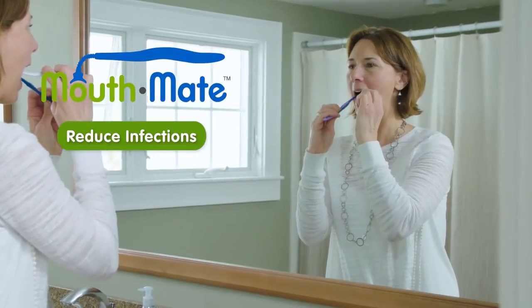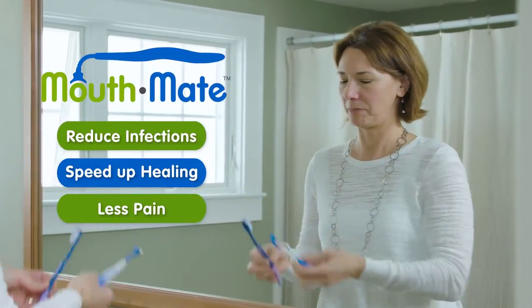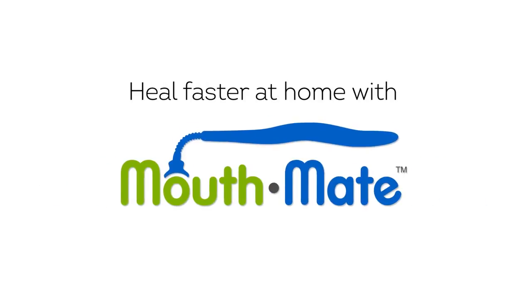Mouthmate helps you reduce infections and speed up healing with less pain right at home. Heal faster at home with Mouthmate. Get yours now from your clinician.